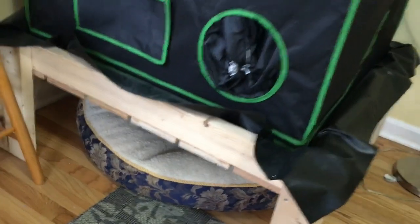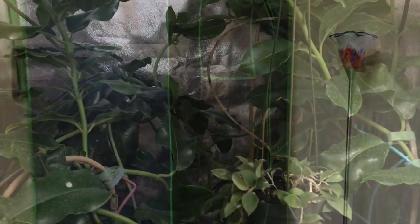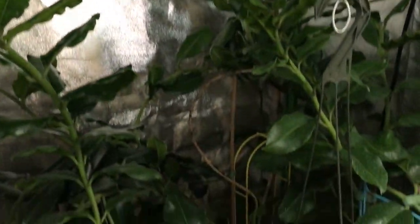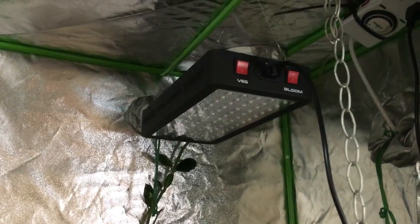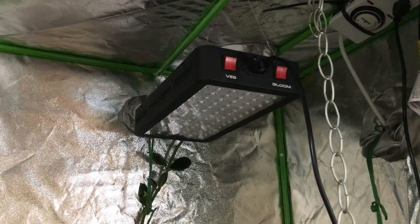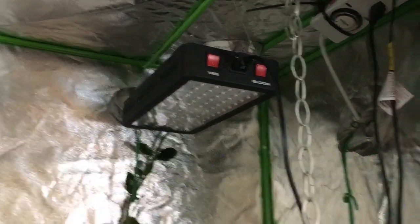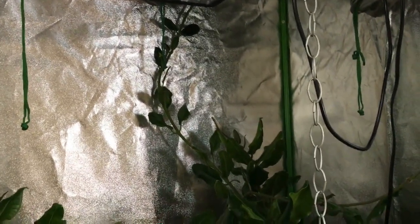That's the outside of the tent. Now for the inside — I had to turn off the LED light because you literally couldn't see anything; everything looked red. There is the light up there, just a single LED grow light, a 600-watt light that actually only draws about 300 watts, and it was under $200.